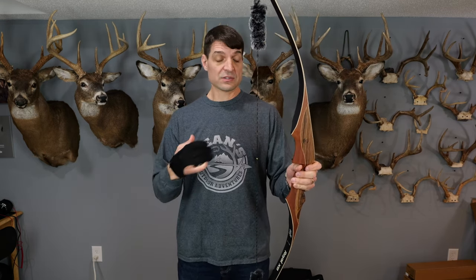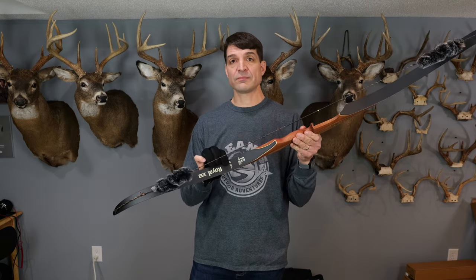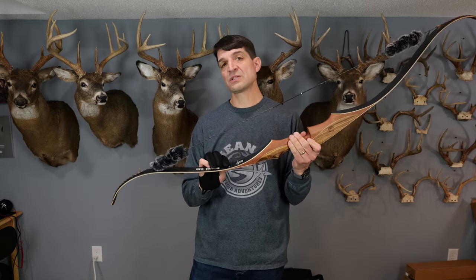As you're selecting your draw weight, you're also going to need to know your draw length. My draw length is about 31 inches. This bow that I'm holding is a 40 pound limb, and that 40 pounds is generally calculated at about a 28 inch draw length.